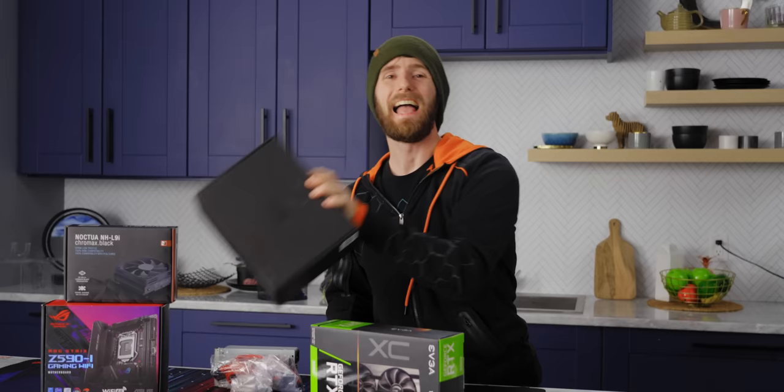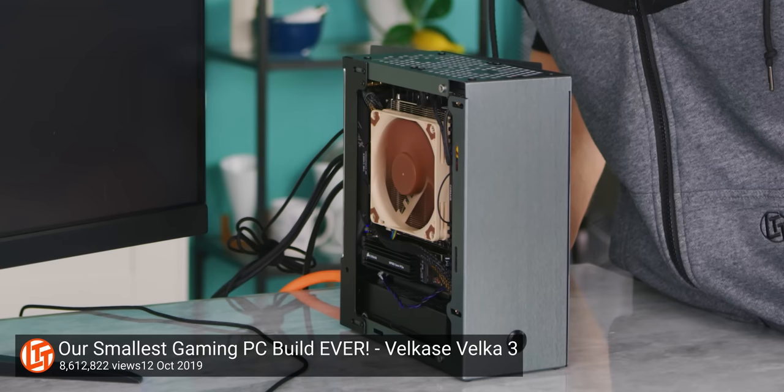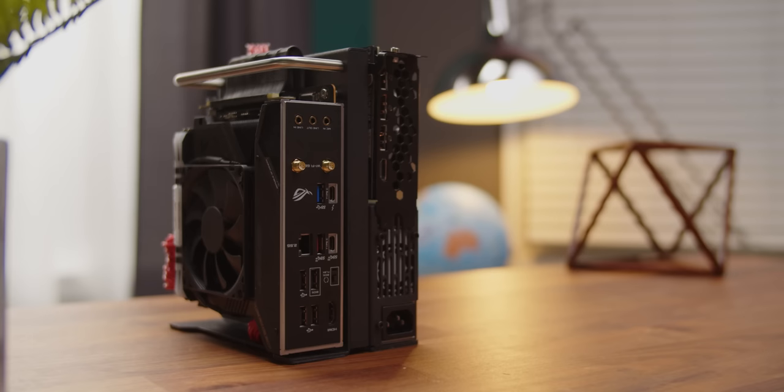At just 3.2 liters, this is the smallest chassis that we have ever looked at. But it's not really directly comparable to our previous record holder, the Velcase Velka 3, because the X32 doesn't feel constrained by prude conventions like side panels — just lets it all hang out, if you know what I mean.